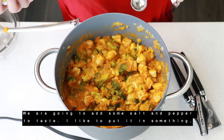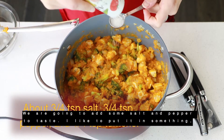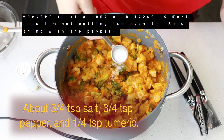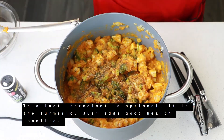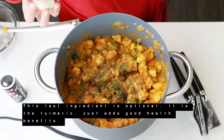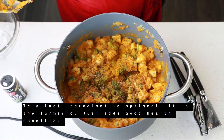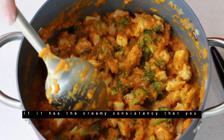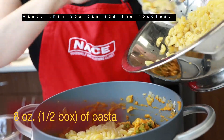We're going to add some salt and pepper to taste. I like to put it in my hand or a spoon first, just to make sure I'm not adding too much. Same thing with the pepper. This last ingredient is optional — it's the turmeric. It just adds good health benefits. If it has the creamy consistency that you want, then we can add the noodles.